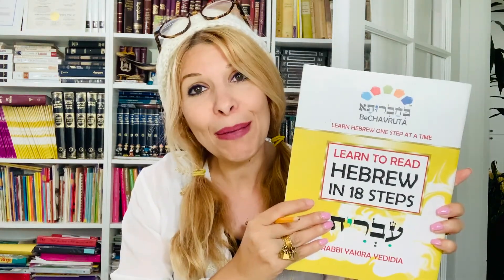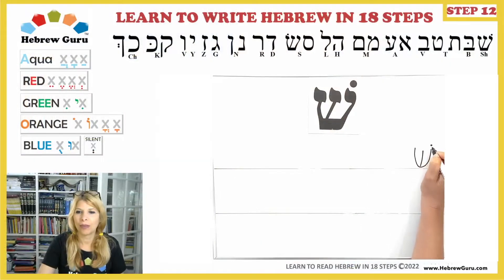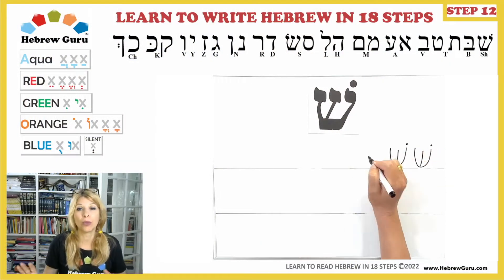Now is the time to grab a piece of paper and a pencil. If you have my book — Learn to Read Hebrew in 18 Steps — please go to page 39, where we're going to practice our new letters. In Step 12, we're going to learn two new letters: Chaf and Chaf Sofit. And we're going to start with reviewing everything that we already know.